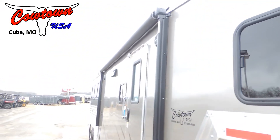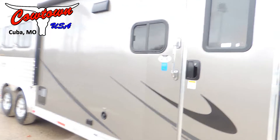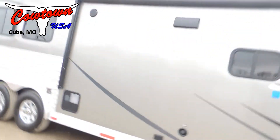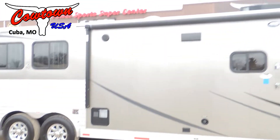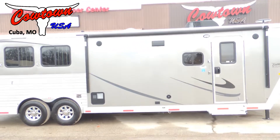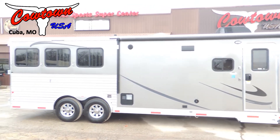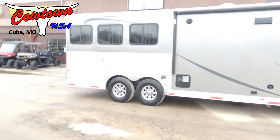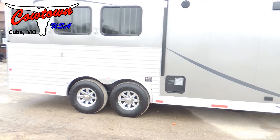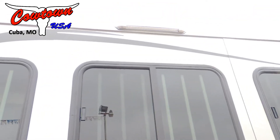We've got a power awning — step back here and you can see the whole side of the trailer. It's got a power awning with an LED light strip under the awning. It is a three-horse, and it's got your outside light here to help you saddle your horses at night.